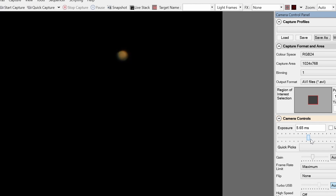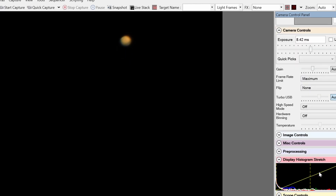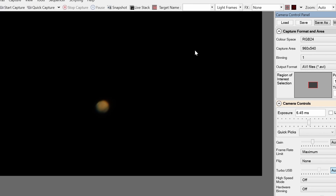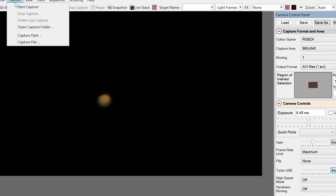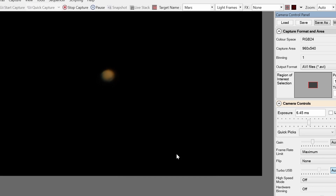That's about right, I feel. I'll try and get the histogram about 60% — that seems to work. That was at the bottom right of the screen and now I'm going top left to set off the capture of 5000 frames, which will later be stacked together.